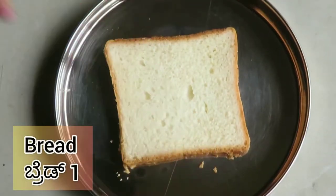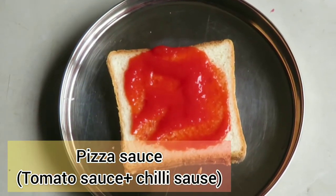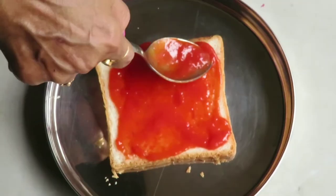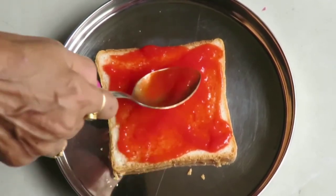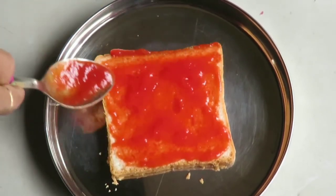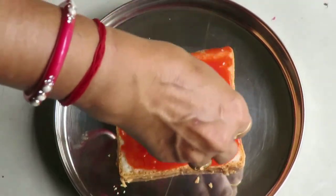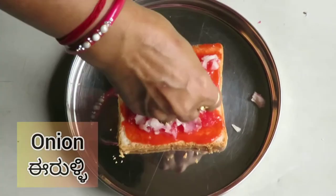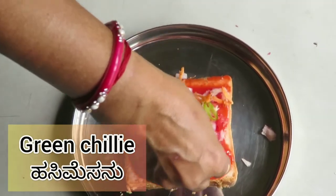Now take a bread and spread pizza sauce — a mix of tomato ketchup and chili sauce. Then add chopped veggies; here I am adding tomato, onions, green chillies, and carrots.